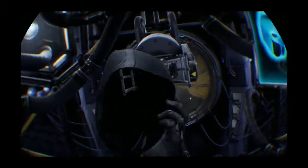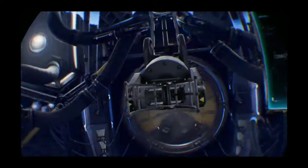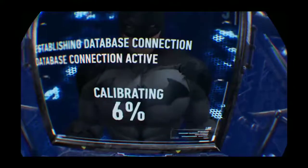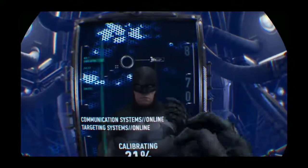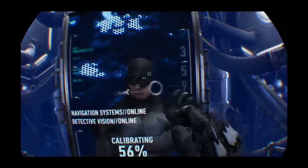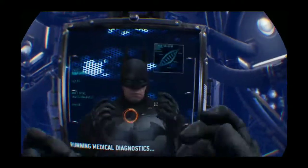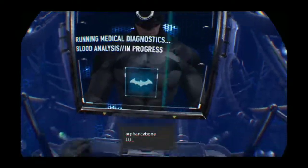All right, here we go guys. Whoa — what are you calculating? Whoa. Hi guys, I am Batman. Sorry guys, I'll be mature.